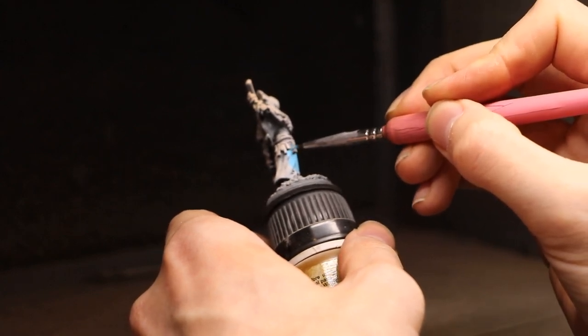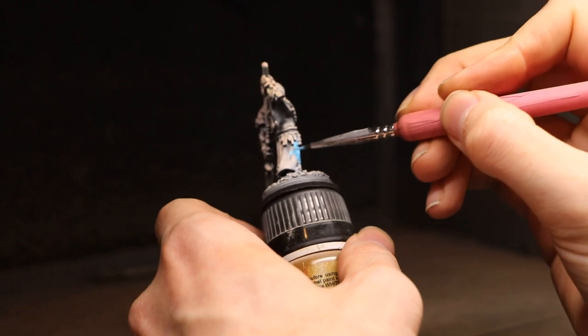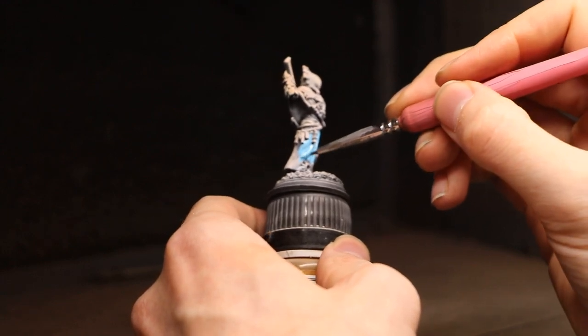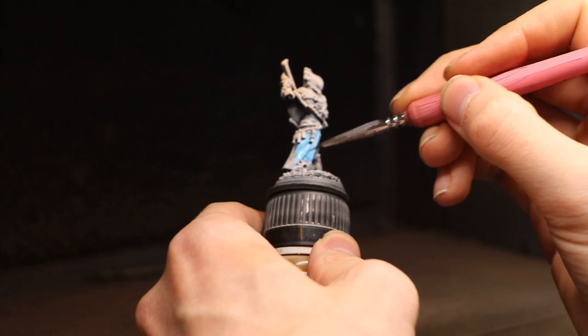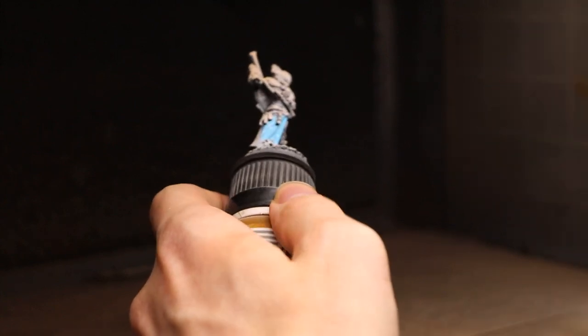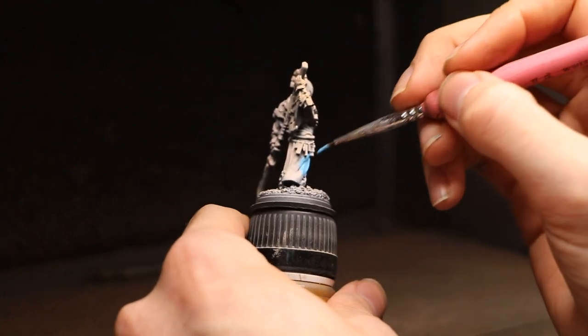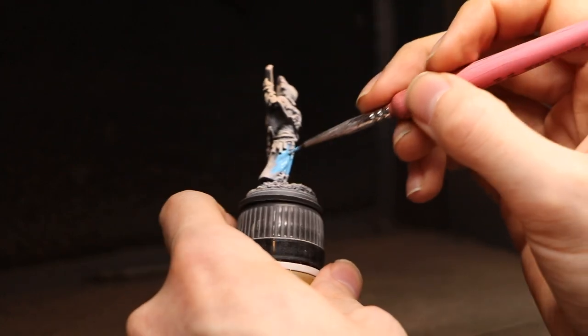What we've done so far is prime the model black and then apply a zenithal of pure white ink over the top. I figured I'd skip explaining that in detail as it's very simple — I did use an airbrush, but a rattle can would work just as well.